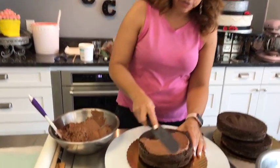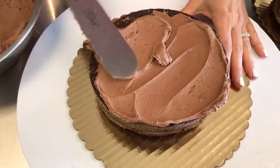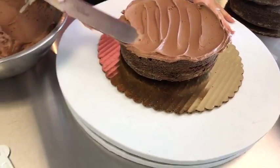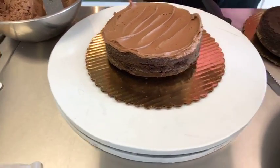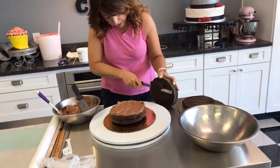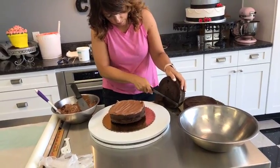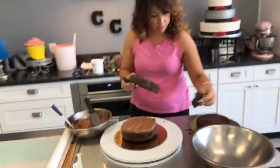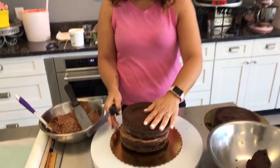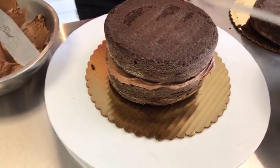I have some fudge between the layers, and I'm not thinning these layers. I'm using the whole seven-inch cake — they're about two-inch cakes — because I want to get some height out of this. If it's rounded, I'll trim it a little bit, but I don't want to cut it into two layers, which is what I'd normally do to make a layer cake. I've got a little bowl here for my scraps, and I'm going to keep them because I'm going to use those. What I don't use, I'm going to eat.